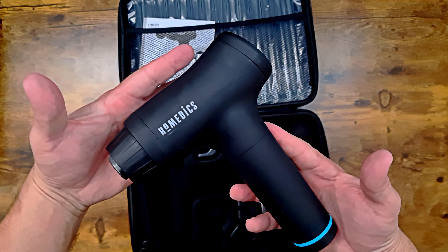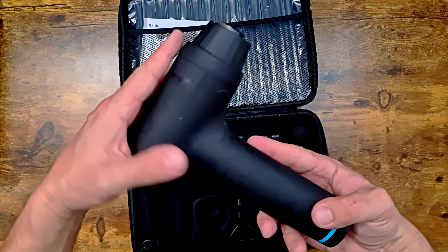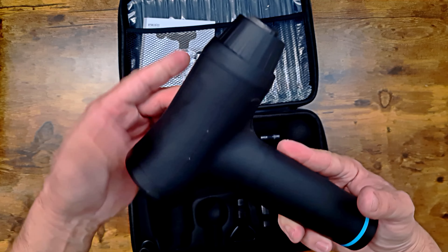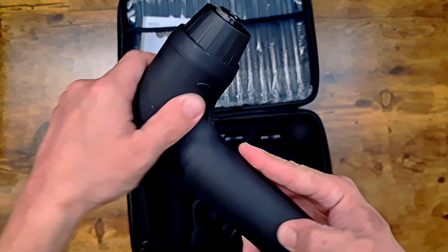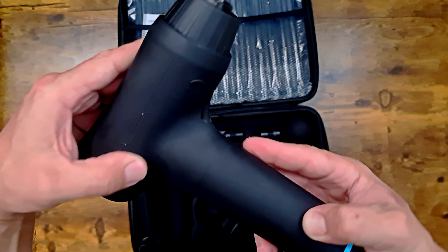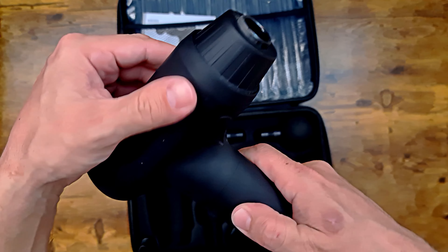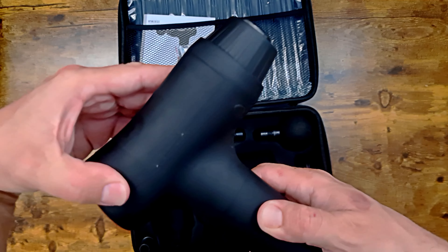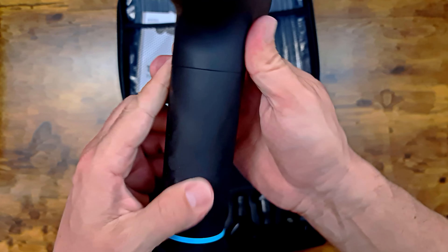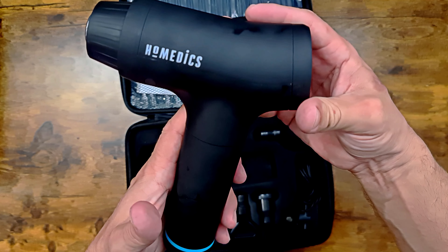And here's the gun. As you can tell, it fingerprints very easily — it already has a fingerprint from me touching it. It's kind of a soft-ish feeling hard plastic. I don't know how to explain it — just the texture on it. It doesn't actually feel soft, but when you run your hands on it, it's sort of grippy. Kind of a strange plastic. You can see how well it marks just from me holding it.